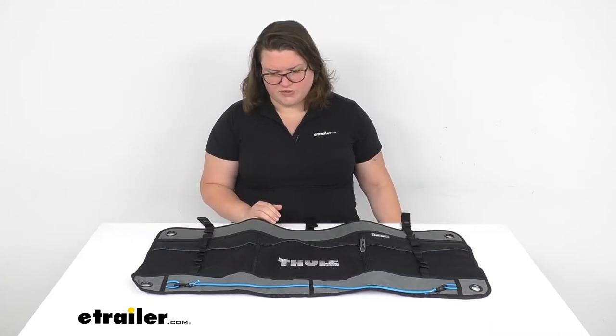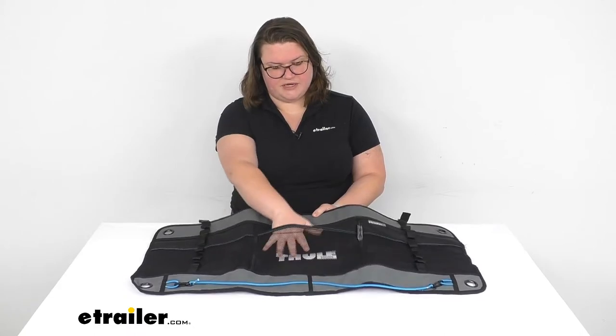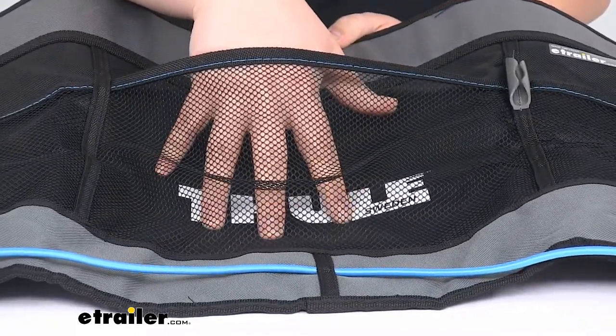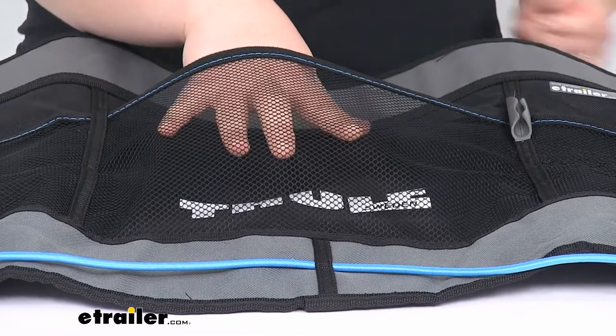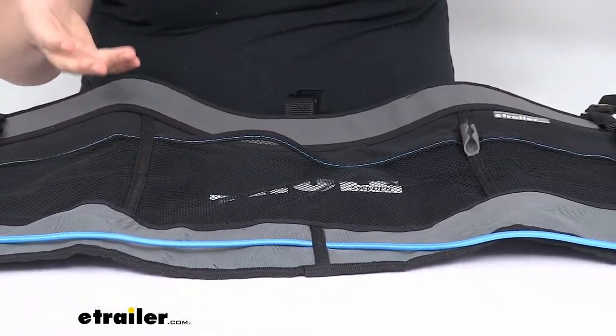It's made out of pretty weather resistant material. It's fabric material and then it does have these mesh pockets. It should be pretty durable even if you are going to be in a wet environment or an area where it might get splashed or something like that, or even if you want to have it outside.